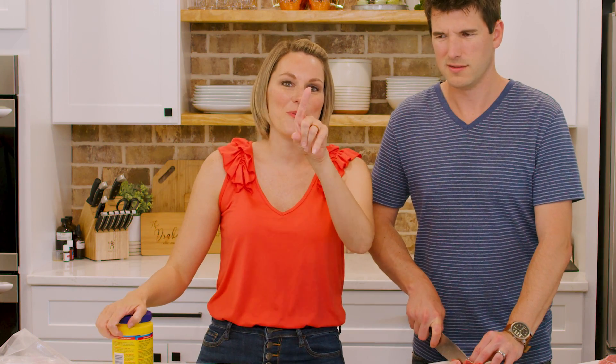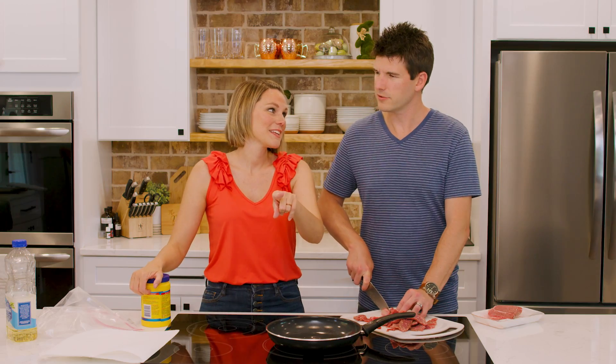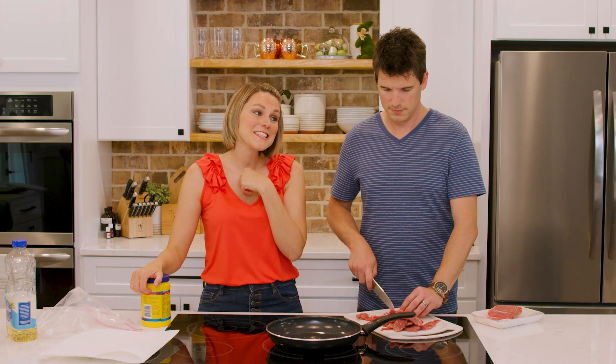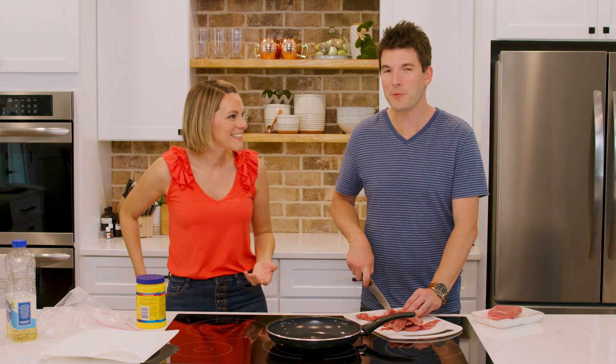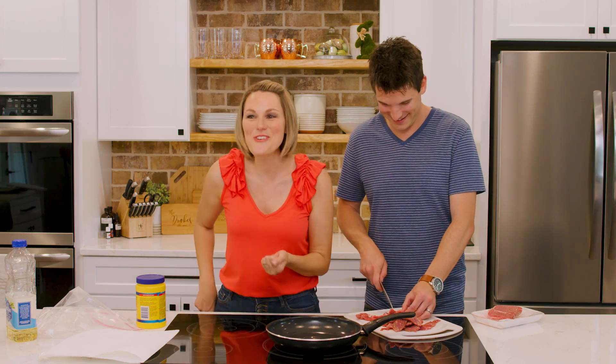Comment below if you know what movie that came from. Is it that country one? Yes — secrets in the sauce. Fried Green Tomatoes! I ruined it. I win. You ruined my moment.